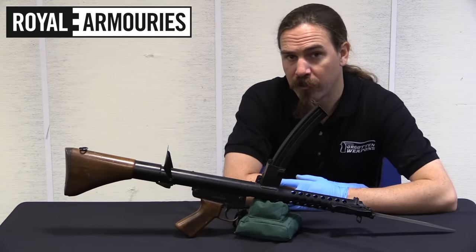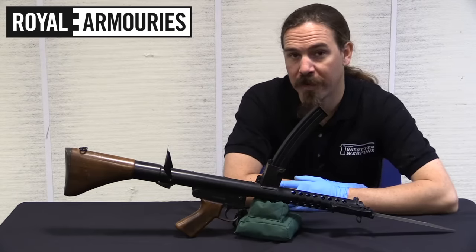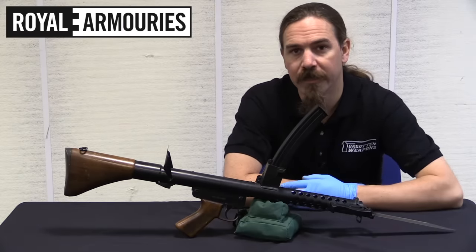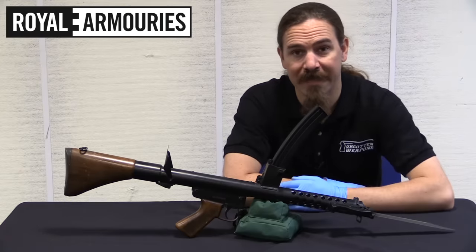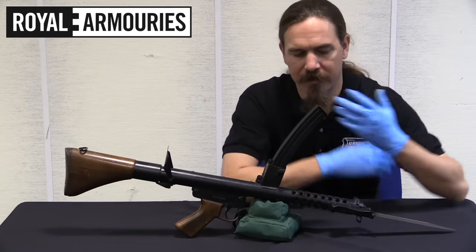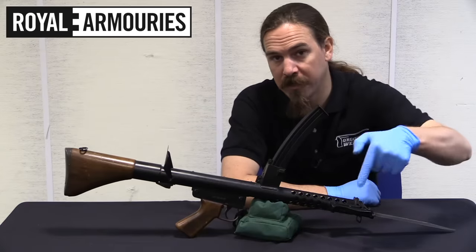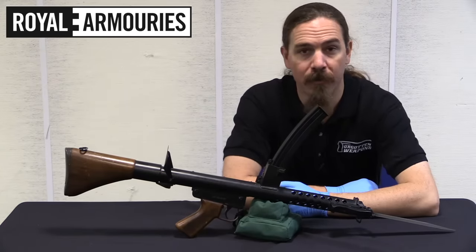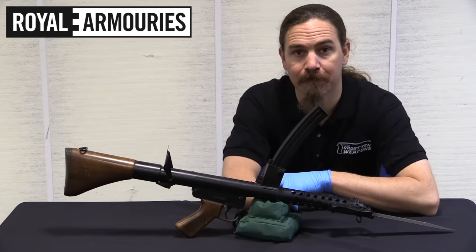I'd like to give a big thanks to the Royal Armouries for allowing me to pull out their F1. These things are pretty rare to find outside of Australia these days, so it was a really good opportunity. If you're interested in visiting the Pattern Room Collection, which is part of the NFC today, they are open by appointment only to researchers, not to the general public. If you contact them via their website - which is in the description text below - they'd be happy to chat and make an appointment for whatever research you're doing. Thanks for watching.